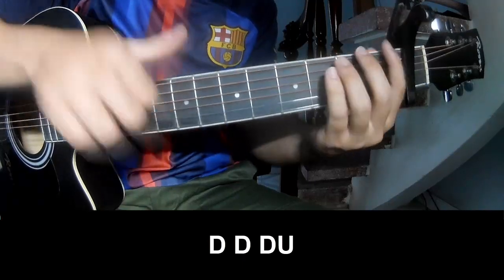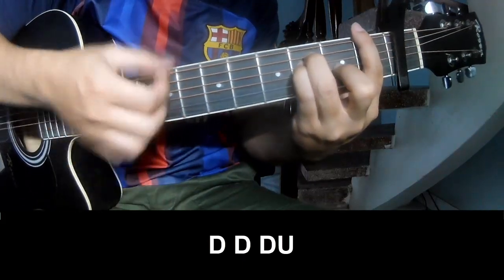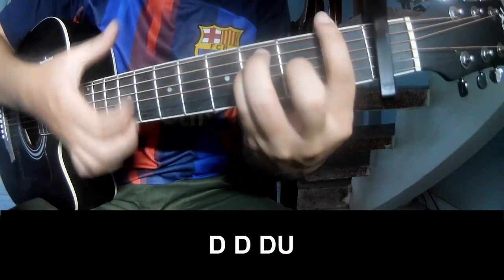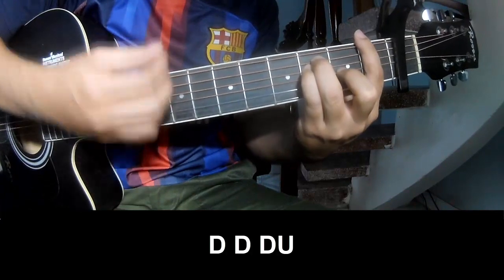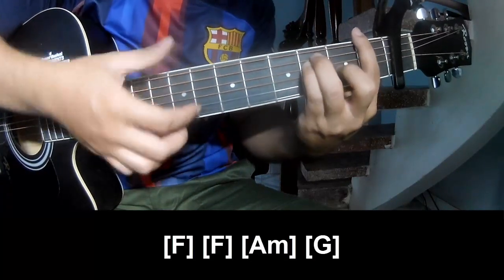This chord here we'll see up to the chord, play — chau-chau, down, chau-chau, chau down, down, up, down, down, up.